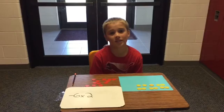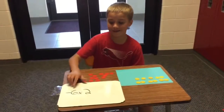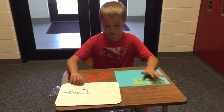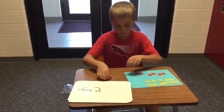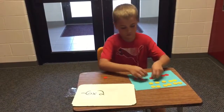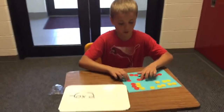It's negative 6 times 2, so that translates to take away 6 groups of 2. So we have our 6 groups of 2. We're going to bring out our pairs of 0. We're going to continue just to pair them up. These will always equal 0.